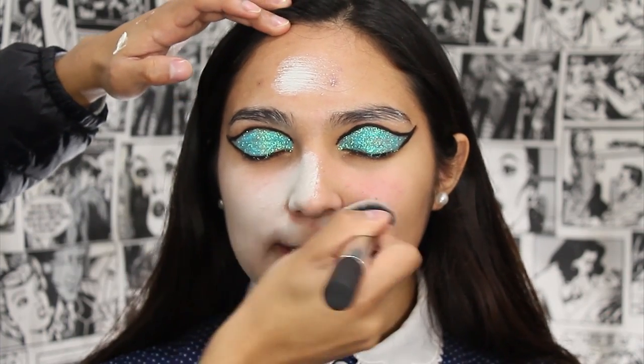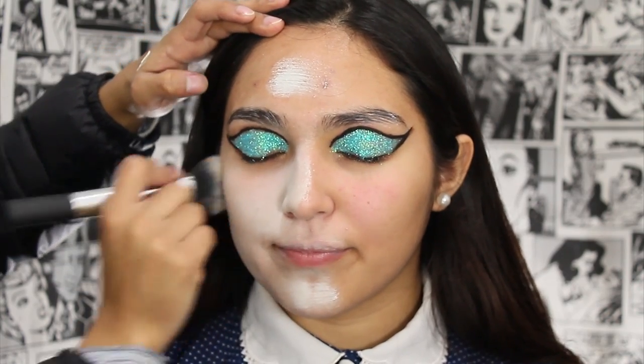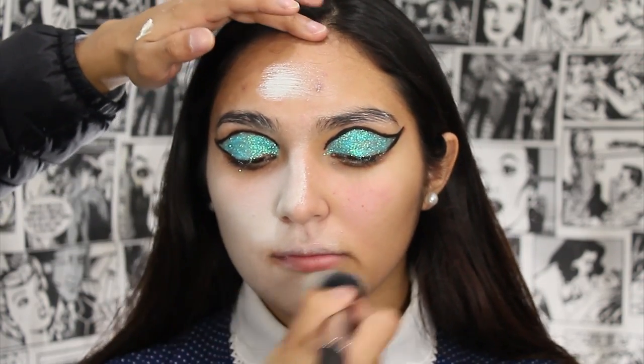I did the base using a little bit of white creamy foundation by Kryolan. I blended it all over the exposed skin.